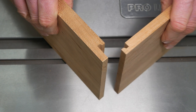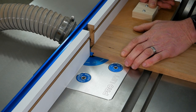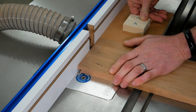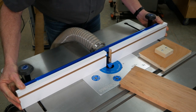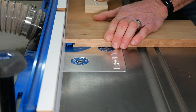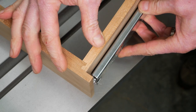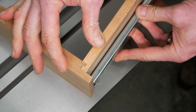It's also worth mentioning that you can create joints where the drawer face extends past the drawer sides if you like. All that requires is making several deeper cuts on the drawer face, moving the fence back so more of the bit projects out from it. That could come in handy in cases where you want to hide a drawer slide behind the drawer face.